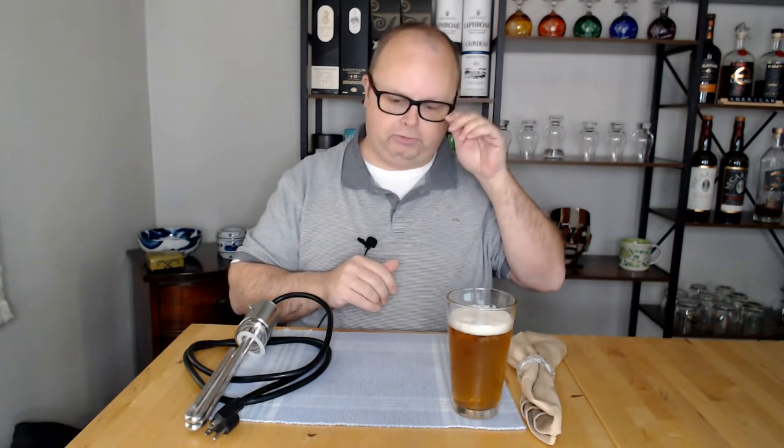Hello everyone, welcome back to the channel. My name is Steven, this is Northwest Small Batch Brewing. Today I want to do a quick follow-up video on my YouTube Short from last week about an issue I had with my Clawhammer brewing system. A lot of people are buying the Clawhammer system nowadays — it's probably the best price for a modular system you can find, and the guys over at Clawhammer are super helpful when you have issues.